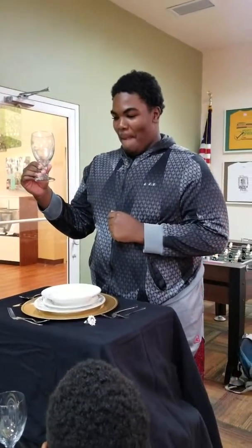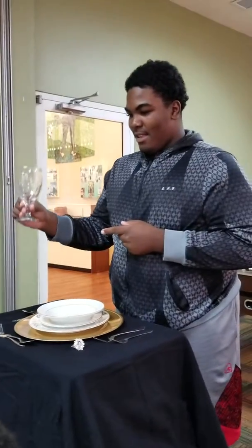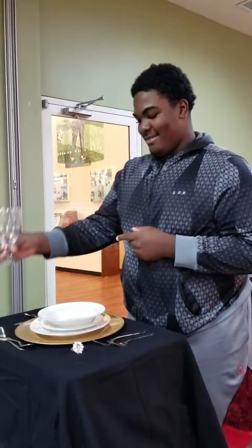This glass is for juice or water. What is it called? A water goblet. Good job.